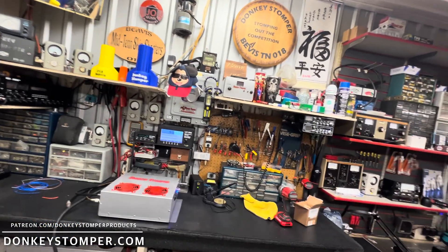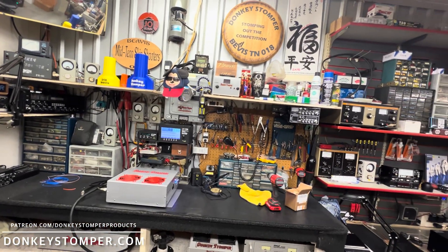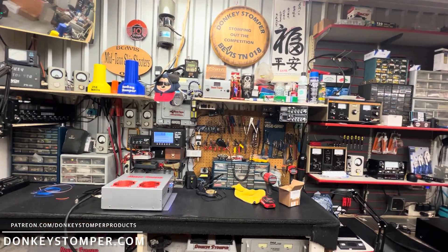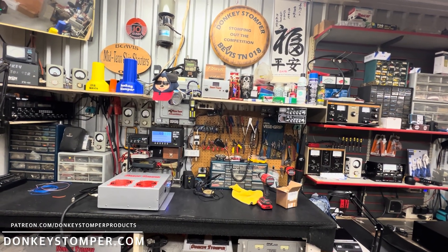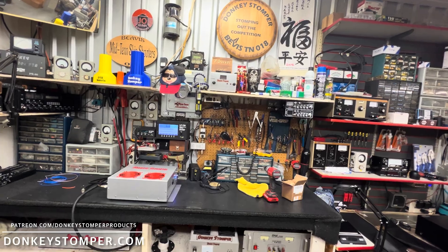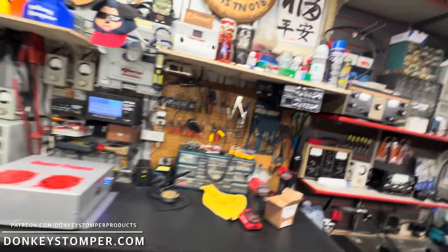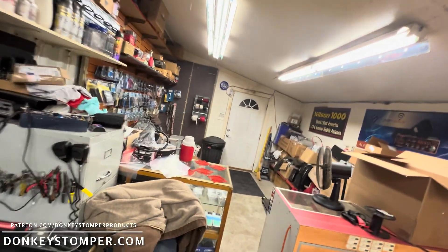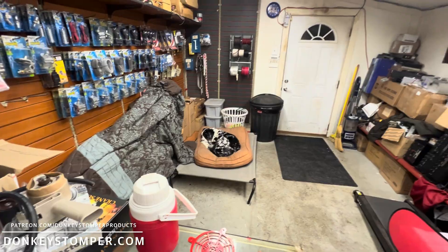Next up there will be a 16-pill all-in-one base box remote coming up. We've got several repairs, a power supply to build, a two-by-eight to build, a base box, and a 12-pill base box — but we're getting it done. Right now we're three or four weeks out on repairs. There's Diamond Hole sleeping.